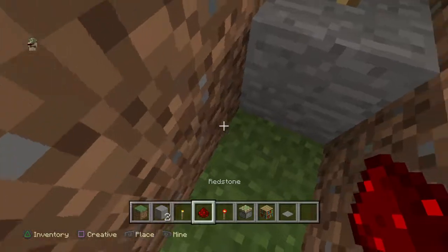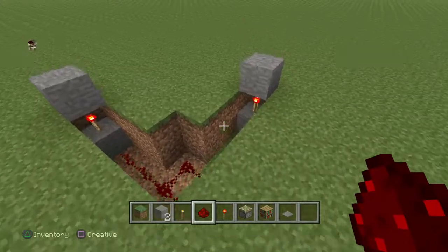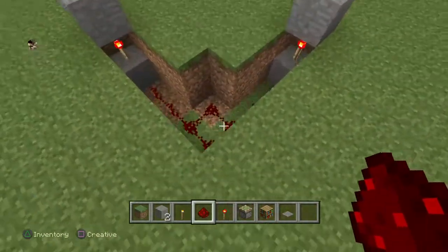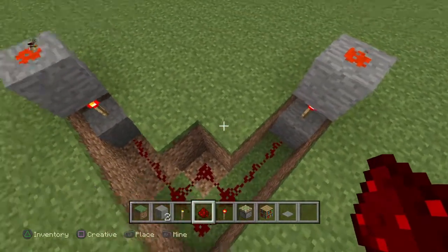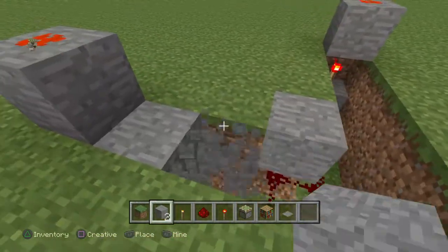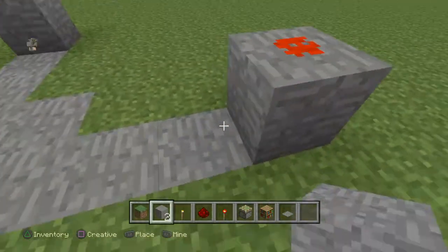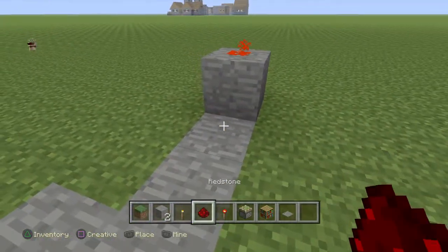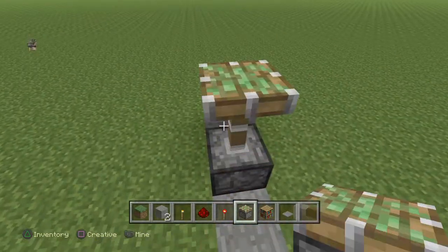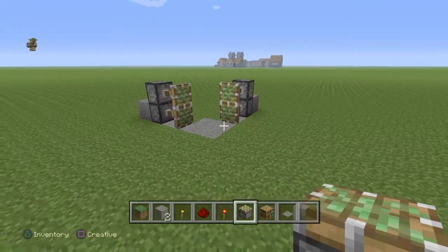And now we have to fill in all in here. Fill in all of there and just put redstone on the top so it can power the torch. So now we're nearly done. I would recommend filling it in so no one could see underneath, because trust me it will look horrible. We just put a piston there, piston there — there we go, and we've nearly literally done.